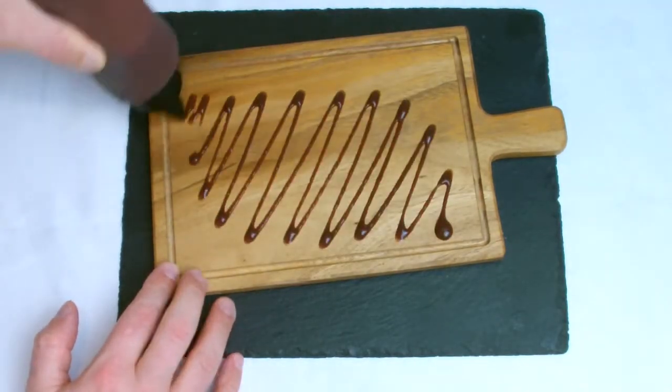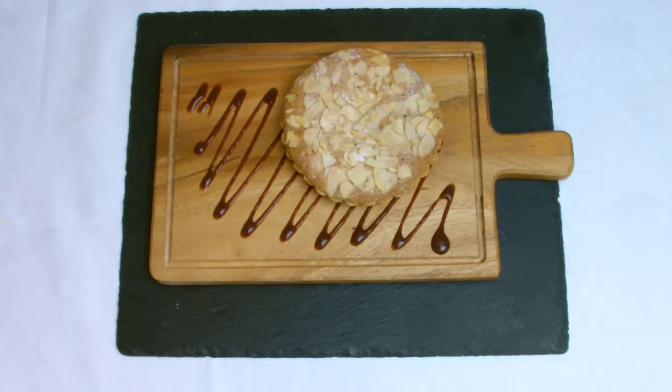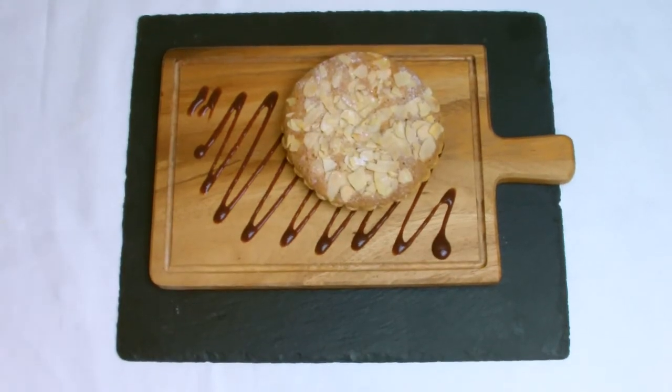You can present the Bakewell in a variety of ways. I've used raspberry coulis, fresh raspberries and clotted cream, but you could even just serve them as they are with a cup of coffee.